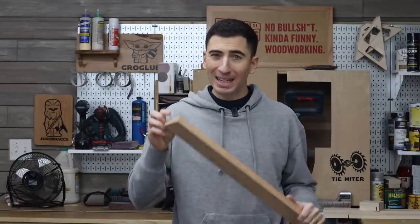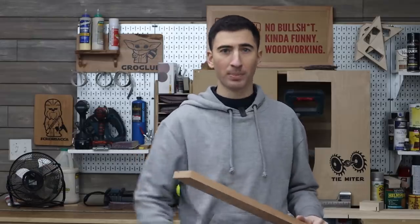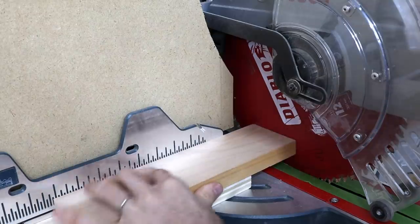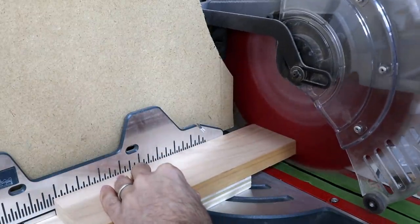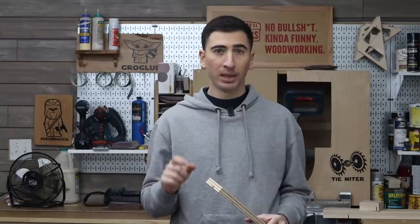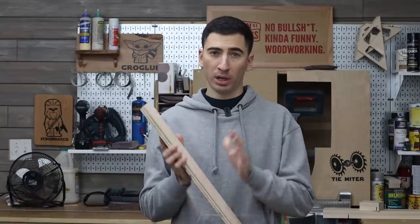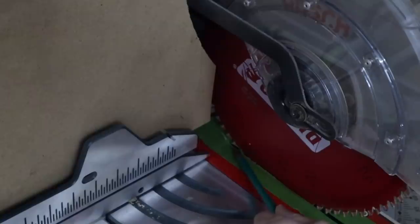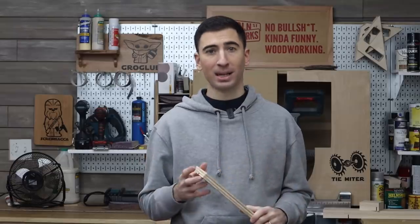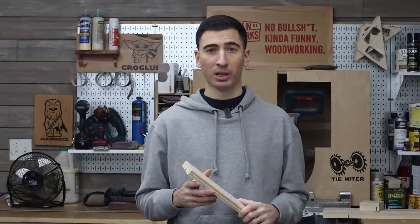Let's say you need to trim off just a tiny sliver from the end of your board while you're sneaking up on a fit. Get a scrap piece of something flat and then place your workpiece on top of that. With the saw blade lowered, push your workpiece into the side of the blade, then turn the saw on and slowly raise it up — that should shave off just enough. Repeat as needed. The point of the scrap board is to raise your piece up enough so it's only contacting the side of the blade and not the blade tooth. If your piece is in contact with the blade tooth while the saw kicks on, it'll shift your piece just slightly, leaving you a less-than-square cut.